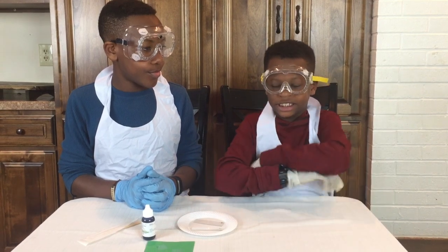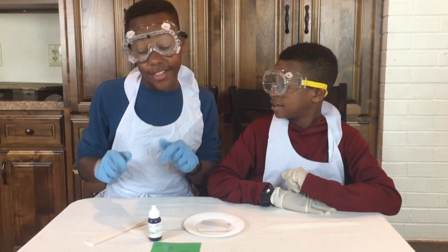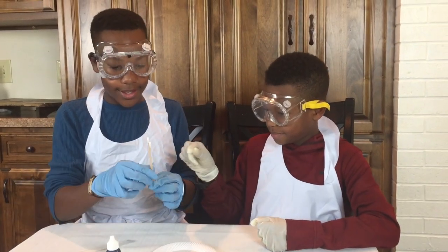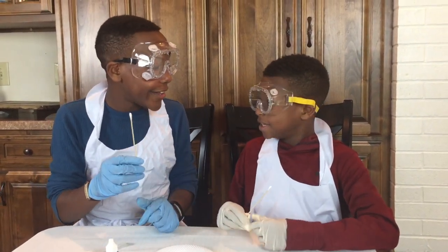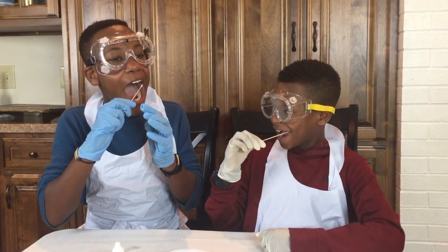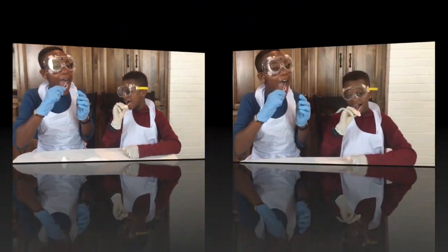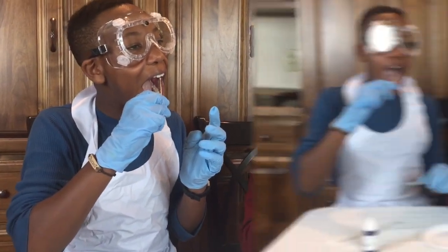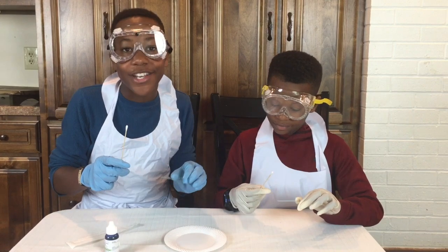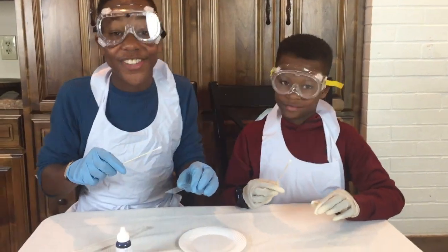All right, let's go. To prepare a slide for a microscope, we need to take a sample from the inside of our cheek. This is where the cotton swabs come in. Now we have to smear that sample on our slide.